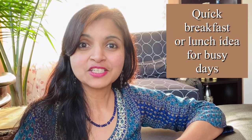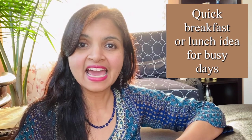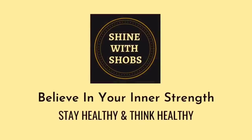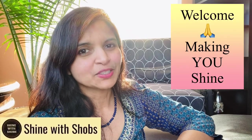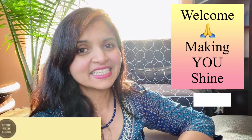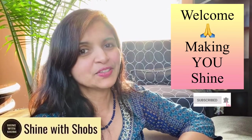Looking to make a quick breakfast or lunch and you want to eat something healthy including veggies and protein? This recipe is for you. Welcome to Shine Vishov — this channel is all about making you shine with a healthy diet and building your emotional strength. Make sure to subscribe and hit the bell icon so you don't miss any new updates. I'm going to use this rava idli mix and turn it into a veggie pancake.